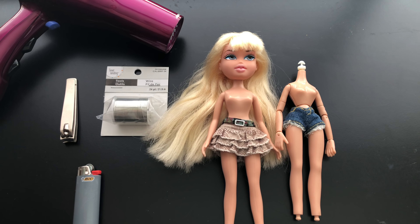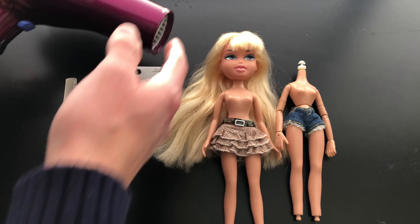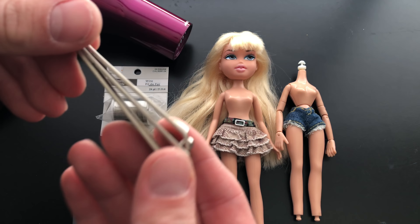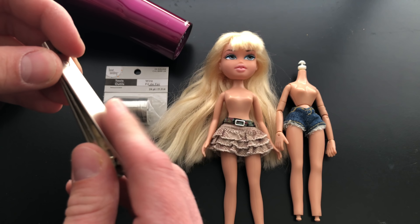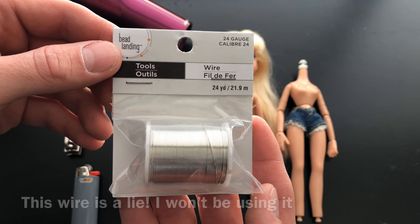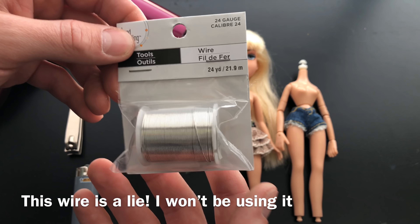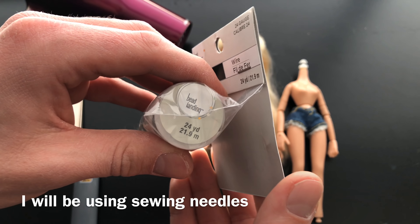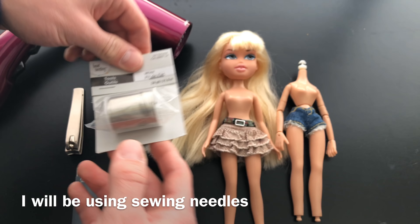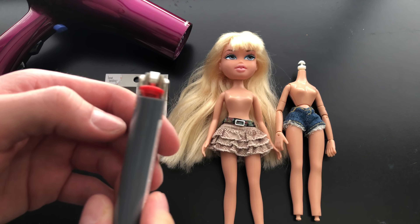Some of the things you will probably need: a hairdryer, for heating up the arms so we can cut them; fingernail clippers to clip the wire. I got this wire at my Michael's store — this is what we're going to use to hold the arm in place on the new body. This is the size, and here is the barcode if you'd like that.